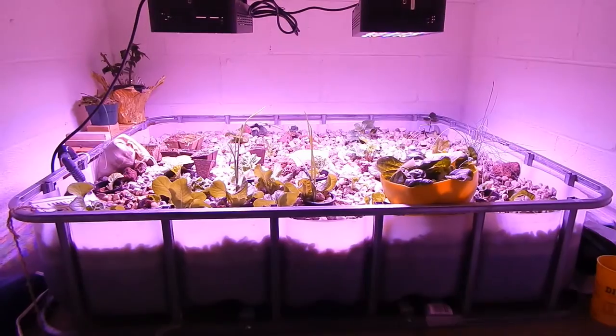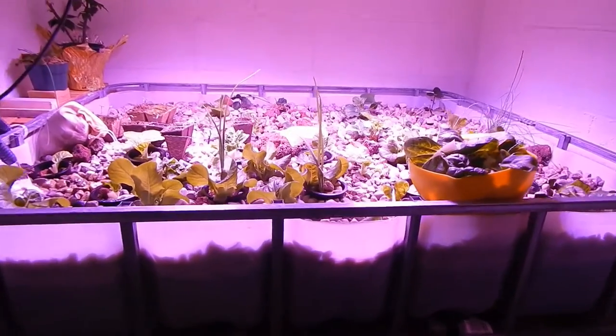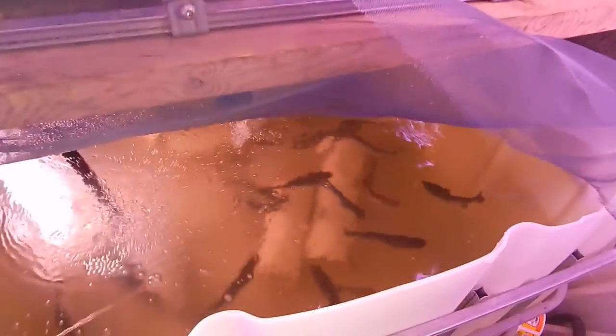Hey friends, it's Fuller Farm. We're down here in the water closet with an update on the aquaponics. The rainbow trout have now been in here almost a week — they're doing great, we haven't lost any trout yet. They're very hungry; whenever I put food in there we're feeding them morning and evening.